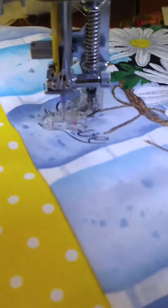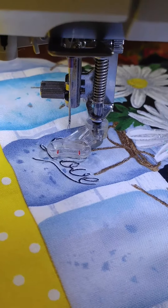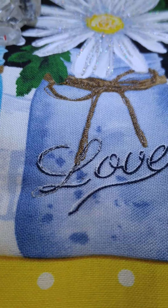And cut your fabric. Not bad for having a hard time seeing and holding the phone with my left hand.